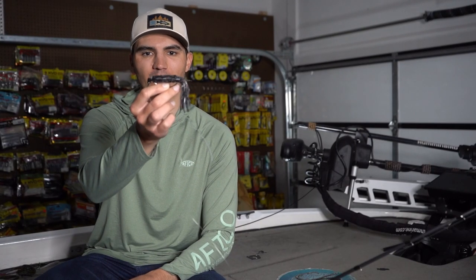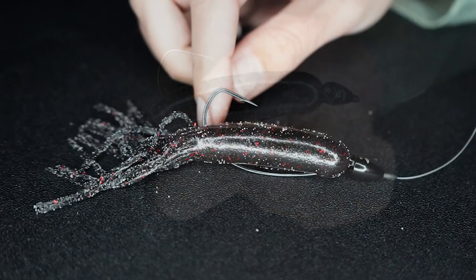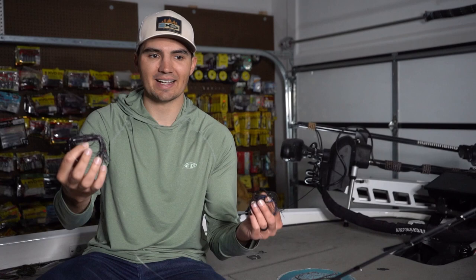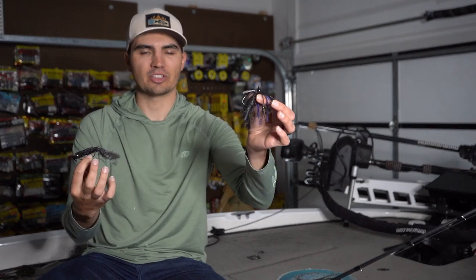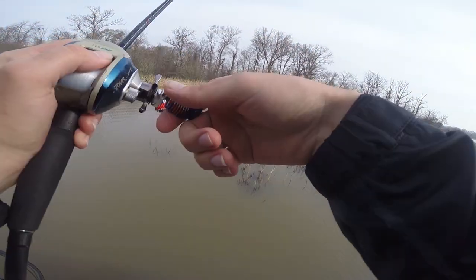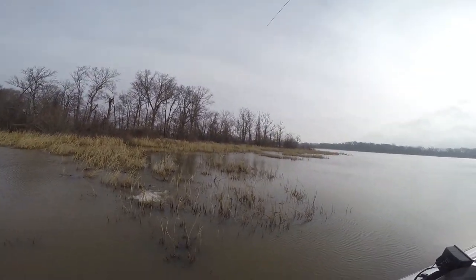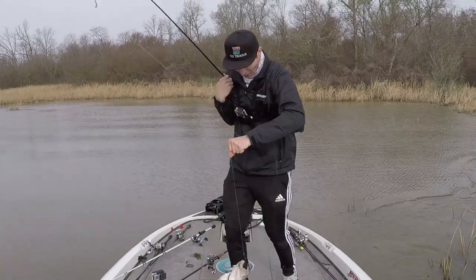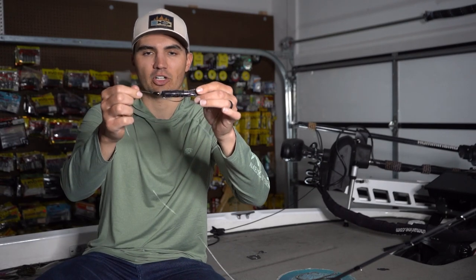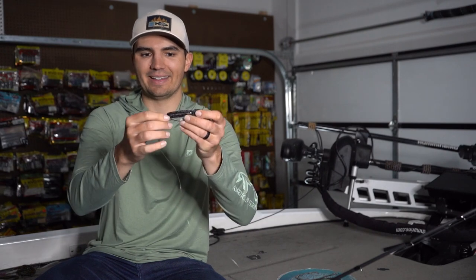First up, what is a flipping tube? It's basically a cylindrical piece of plastic that's hollow in the middle with some crazy tentacles on the end. It's designed to be fished in shallow cover and can be fished in the exact same places as a flipping jig. However, in the springtime, I find that late pre-spawn and spawning bass will bite a tube three to one over a jig. They'll even bite this tube better than a creature bait, a Texas rig worm, literally anything you can throw, and I also find that it gets me bigger bites. I've won several tournaments, including two junior state tournaments on this flipping tube, and it is a great way to catch some giant bass.